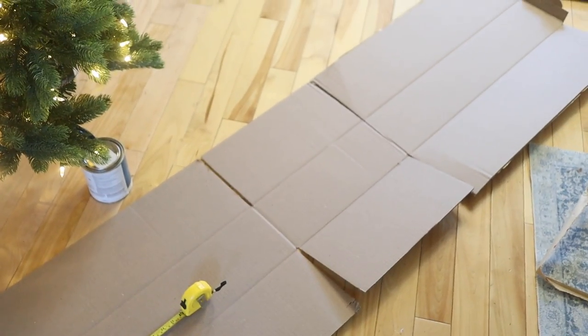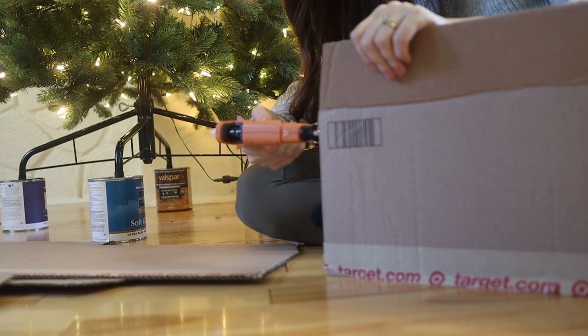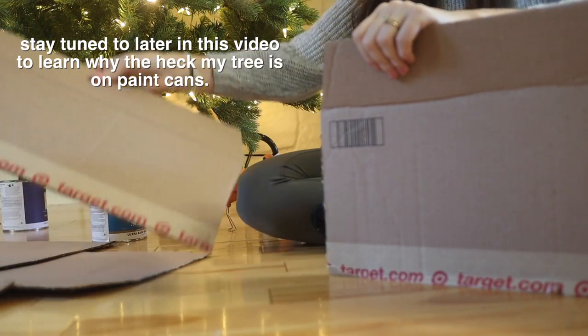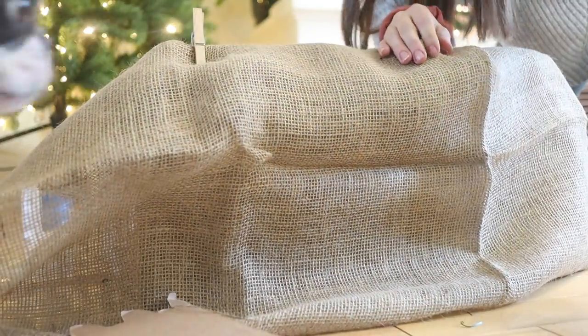One trick I want to show you is this super awesome DIY tree collar that's gonna cost a fraction of the price of those fancy ones you see online, and it uses up some of those cardboard boxes you have lying around. Start by getting out your cardboard and create a box just big enough to fit your tree stand. My tree is about 27 inches wide so I'm creating four panels that are 27 inches wide. You can do a four-sided square, or for a more rounded shape opt for a hexagon or octagon. Glue or tape it together, and just make sure to leave one corner not connected so it's easier to slide around the tree base.